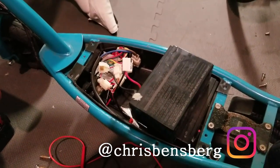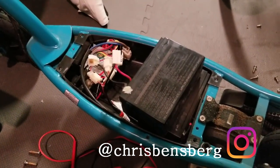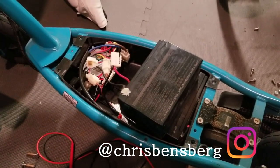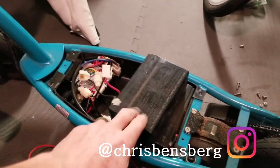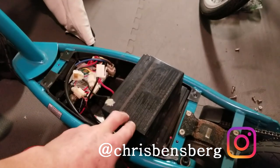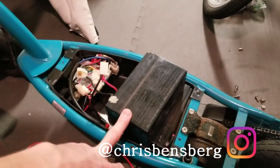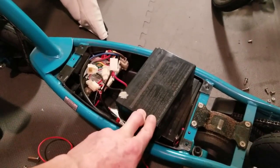Today we're going to be testing a Razor E200's battery to see what's going on. Our Razor scooter is not working. These lead-acid batteries go bad very quickly, and this is your way to pick up some cheap scooters at garage sales, Goodwill, Salvation Army, or even finding them in the trash like I did with this one here.